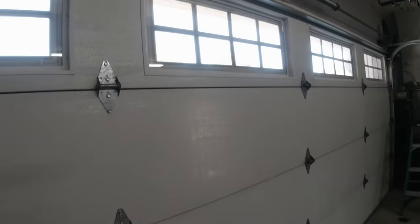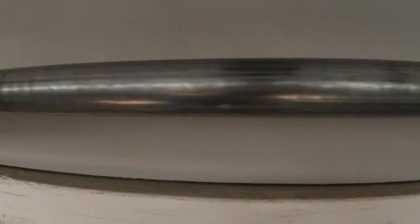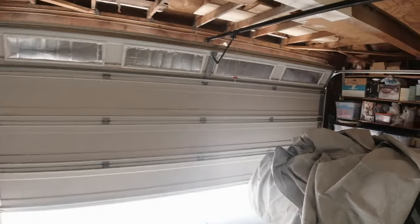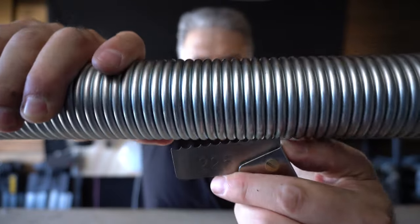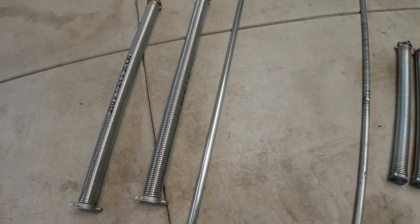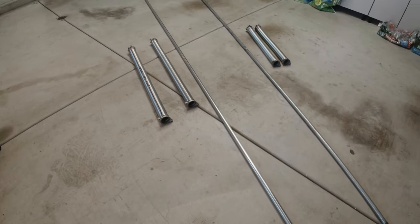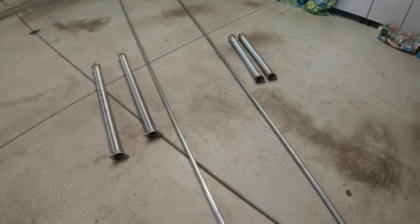Let's party. Hey, party people. So we have a 16 by seven steel back polyurethane insulated garage door. This customer had a pair of specific springs to balance out the weight of this door, but he recently had a garage door company — and I'm not going to put them on blast —